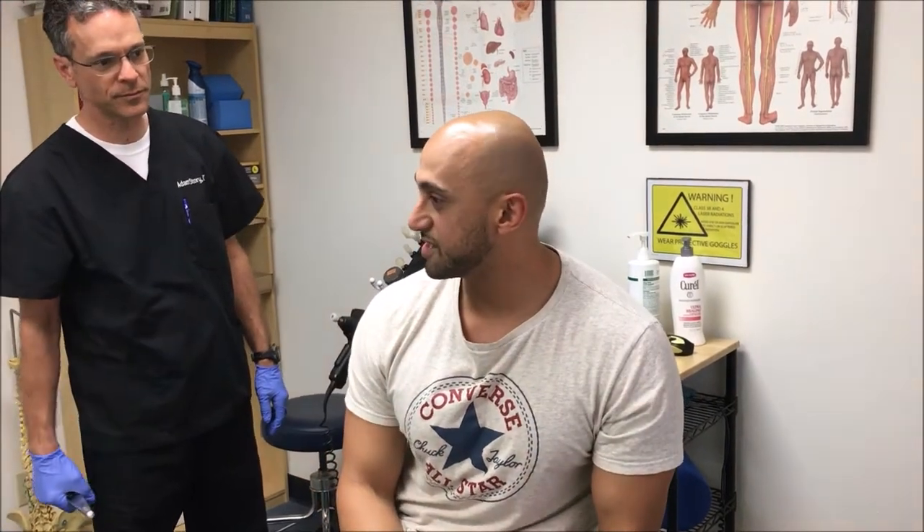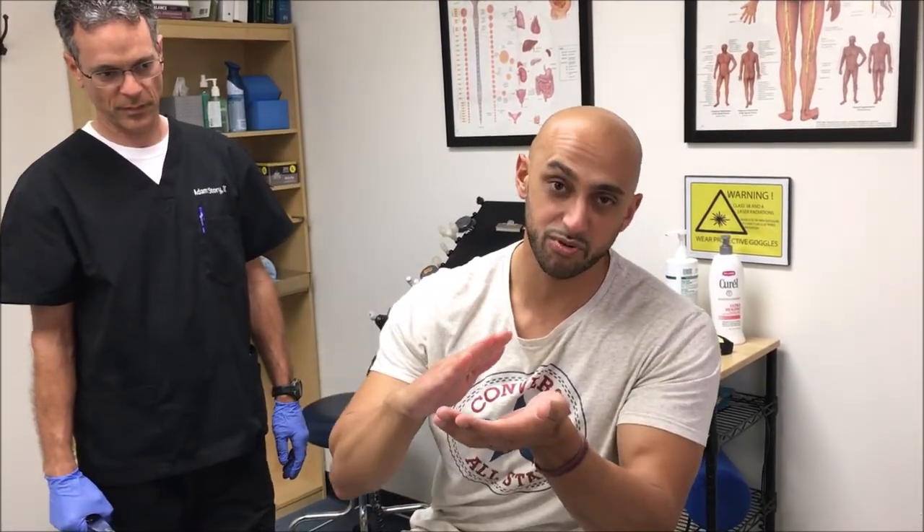What did you try? I tried primarily strength exercises and some stretching — eccentric loading, going slow on the way down. But I never really got the full mind-muscle connection or any kind of feeling until recently working with Dr. Story. We've been doing active release, grasping, laser, and adjustments to the subtalar joint.